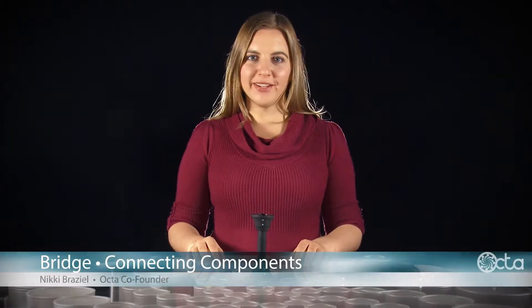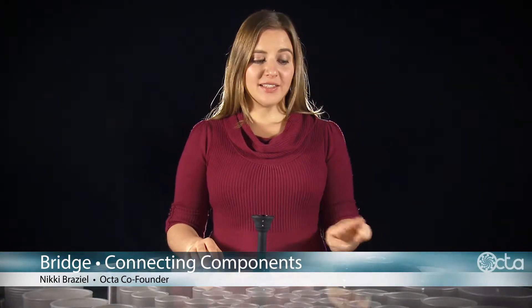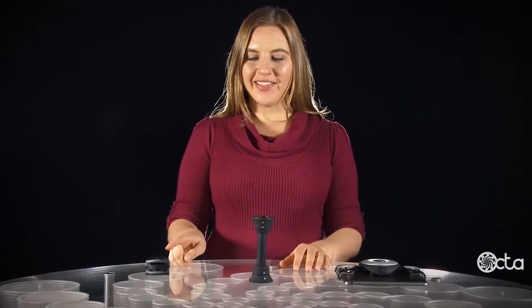The bridge connects multiple Tabletail components. Connect it to the spider on one end and attach a clamp on the other.